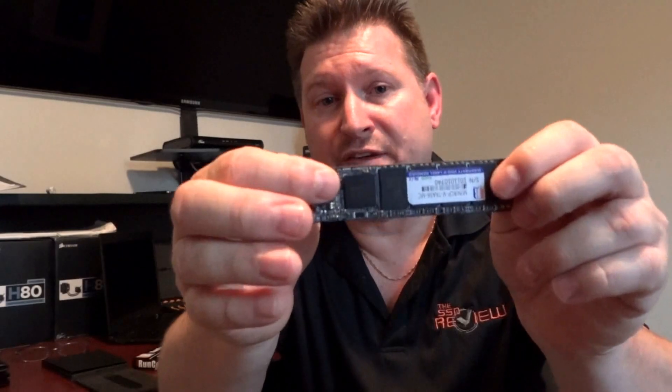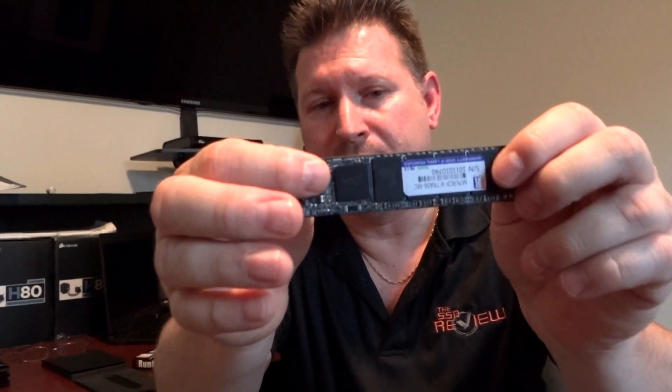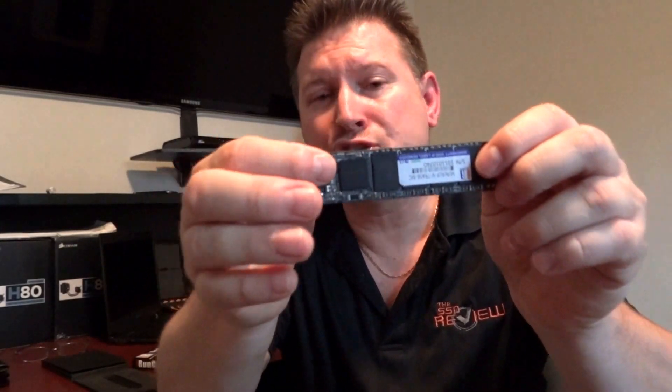It's a rather special SSD and I'll tell you why. First off, as we said, it is SandForce driven — and there is the SandForce flash storage processor right there. Also, it's 256GB in capacity, which is very unusual, as we see most SandForce drives will be 60, 120, 240, or 480GB in capacity.